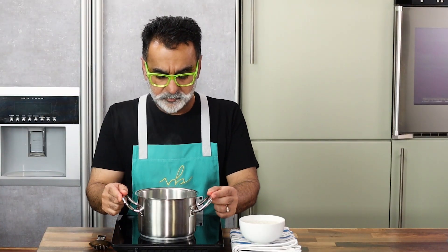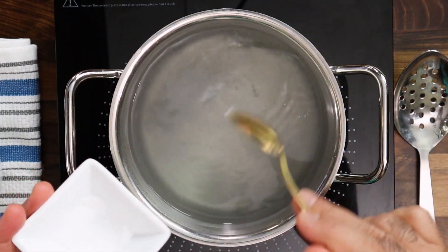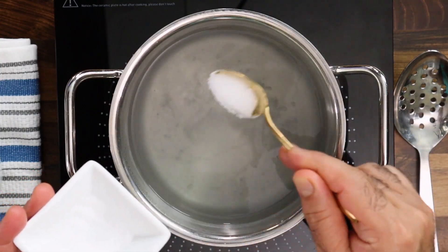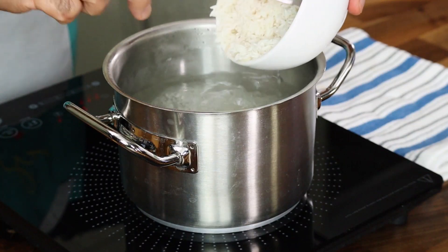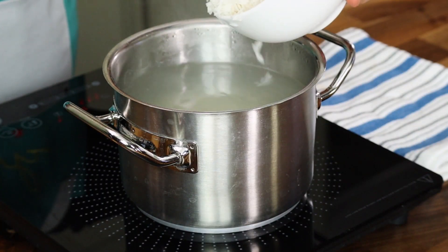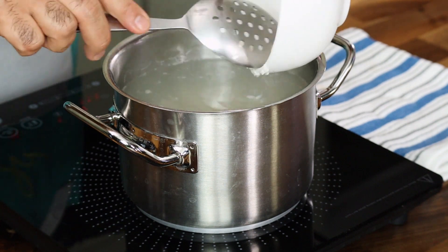Start off first by making the base for the dish, which is the rice — I'm going to make boiled rice. For that, I've got water which I've boiled in a pot and I'm adding salt. Salt is very important; many chefs actually avoid putting salt into the water, but what happens is you get a boiled rice which has no flavor. So salt is very key.